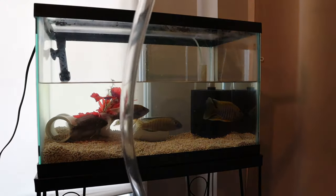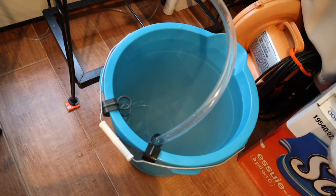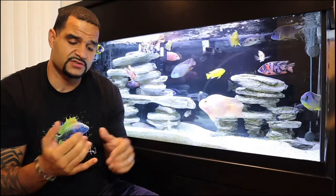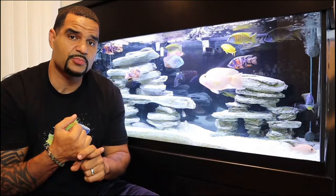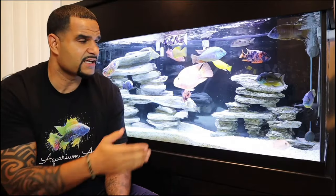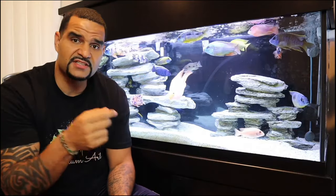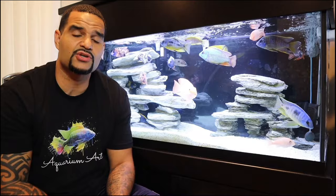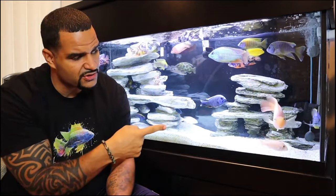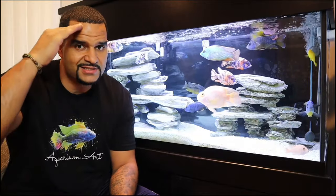Check out how foggy and yucky that water looks in the bucket — that's all the dirt that was inside that 10-gallon tank. So if you're doing your scheduled water changes and vacuuming your substrate like you're supposed to, but still having trouble getting a clean and clear-looking tank, make sure you watch the linked video for great tips on crystal clear water. And before you do that, hit the subscribe button so you never miss any new content!